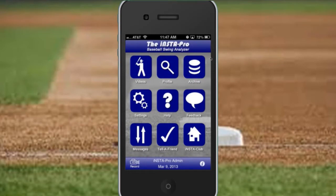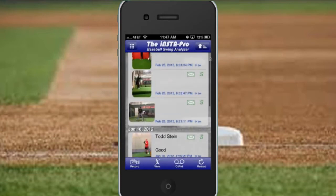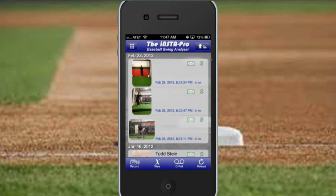Welcome to the Instapro Baseball Swing Analyzer One Minute Tip video series. Today's video is going to take a bit more than a minute because we're going to review the dual view. From the launcher page, I'm going to tap on videos just like I always do to get to my videos, and I can see my list of different videos and thumbnails on my video screen.